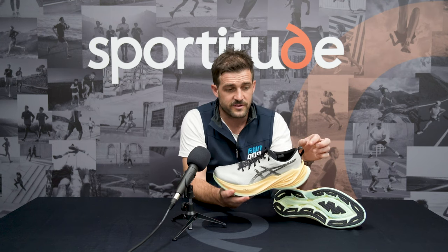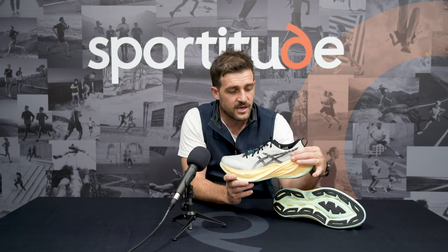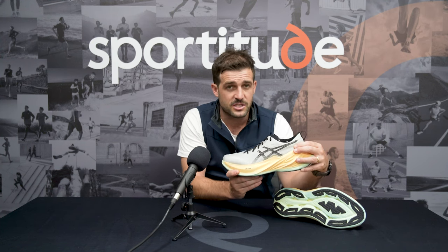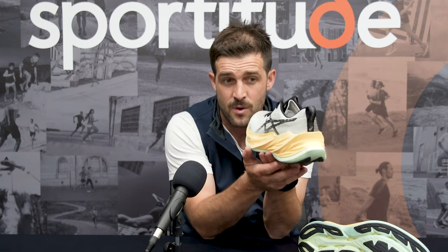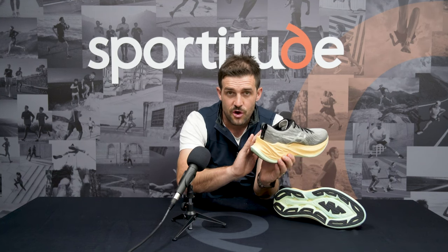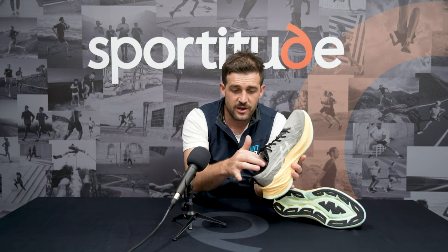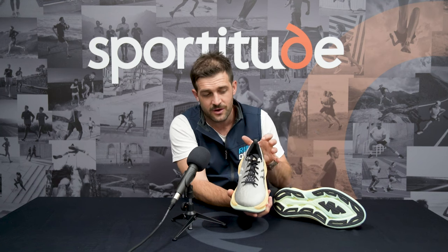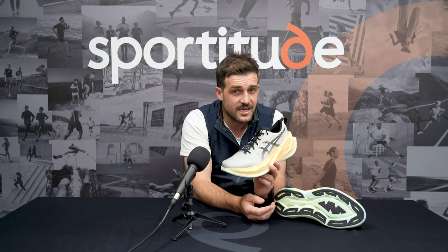Coming back to the heel counter of this shoe — obviously we have a pull tab, and for those of you that know me, I love a pull tab — there's an internal heel counter at the back, giving that calcaneus a nice solid lockdown. They don't need a lot of plastic construction in the back because that midsole wraps quite a lot up around the lateral, the central part, and the medial side of that heel. So your actual heel sits considerably deeper. You're getting almost that external heel counter construction from the midsole wrap, as well as that internal construction control, which is going to give the back half of your foot just the right amount of support and stability. There's also a little bit of memory foam and softer material around your collar, so when you step into this shoe it does feel premium and incredibly comfortable.